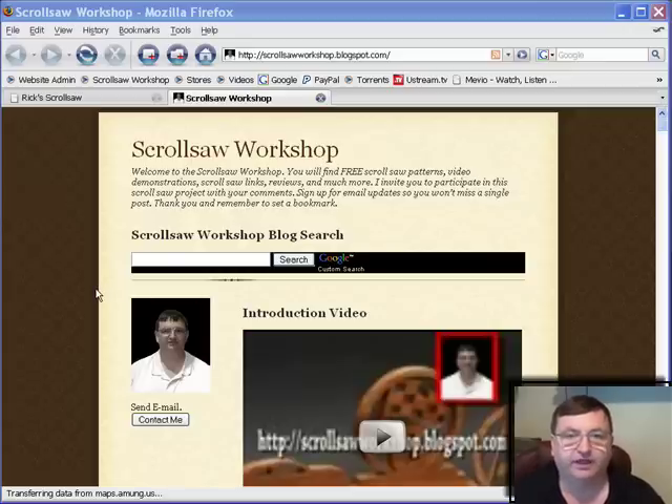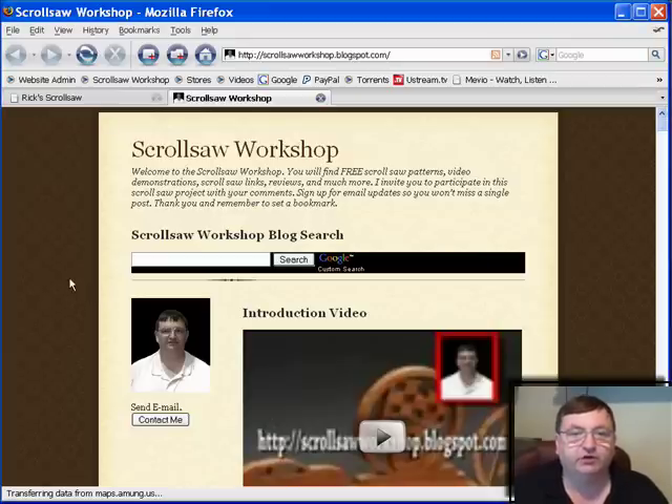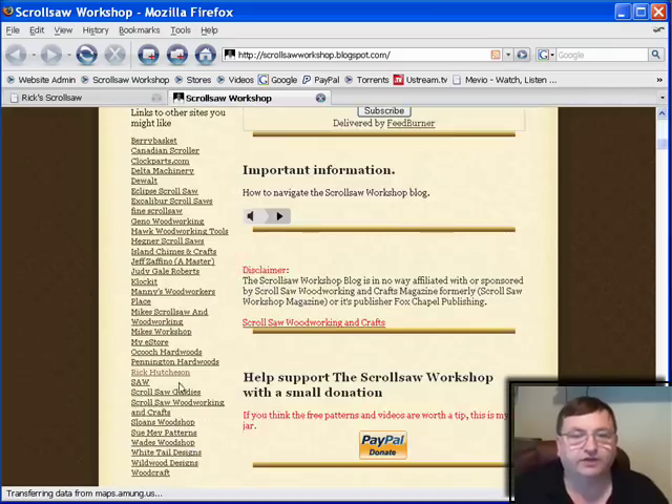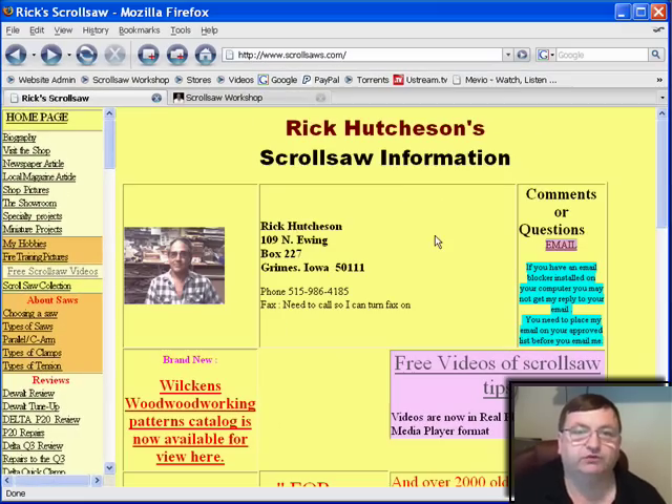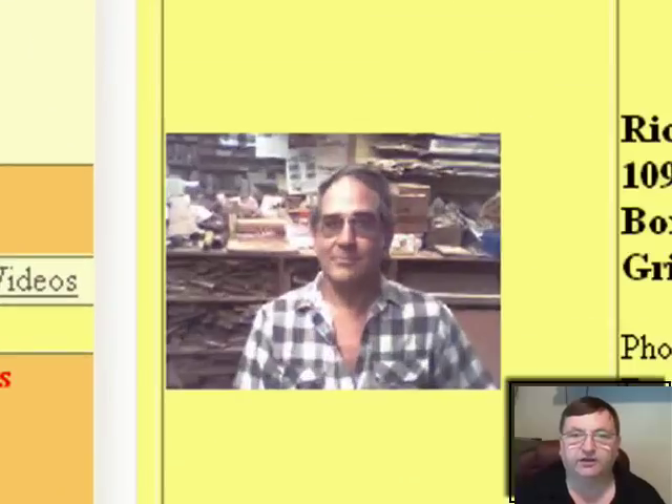This guy's name is Rick Cutchinson and I believe he's probably had a scrollsaw site up longer than anybody — at least anybody that I know of, other than maybe a couple of commercial sites. If you go to my blog and scroll down to the link section you'll see a link to his site at www.scrollsaws.com — that's Saws with an S. He provides a tremendous amount of information both video and text, sells patterns, designs wooden gear clocks, and also does some lathe work.